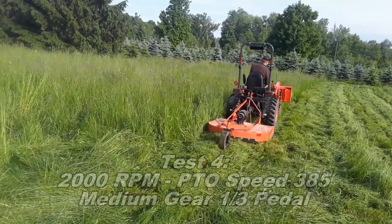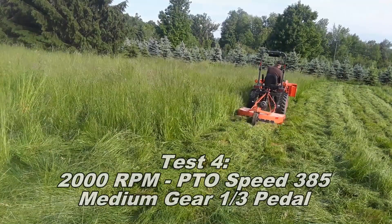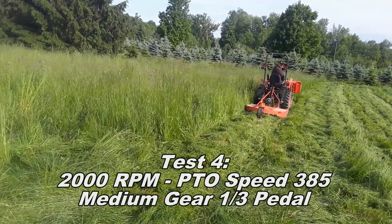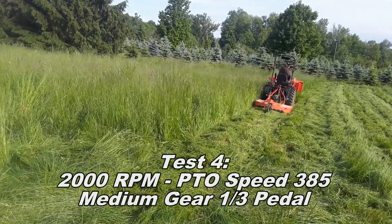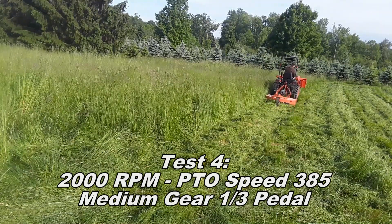Test four I left the engine RPM at 2,000 — again calculating about 385 PTO speed — but giving it maybe a third pedal, maybe a little more, trying to match the speed from test number two.